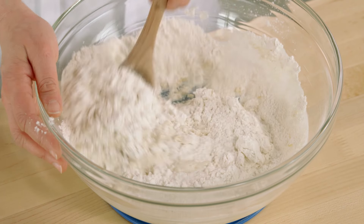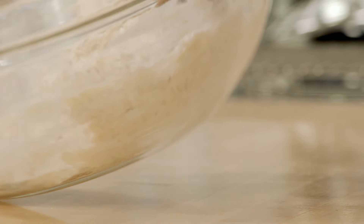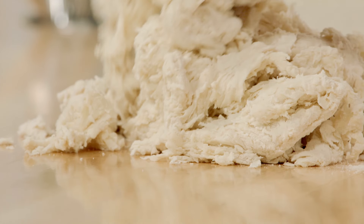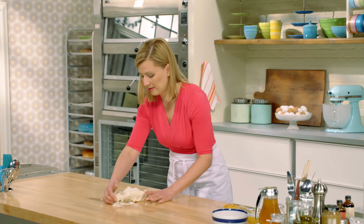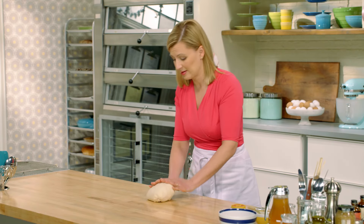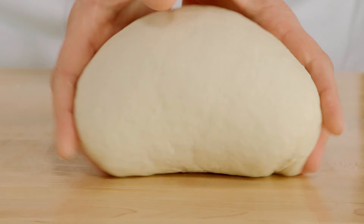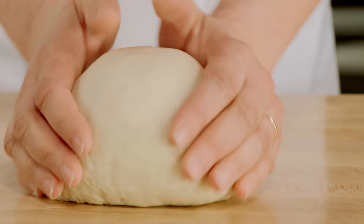Once you have it blended to a point where you really can't work it with your spoon anymore, turn it onto your work surface to knead by hand. You want to knead it for about five minutes. When you're kneading, you don't just use your hands — you put your whole body into it. You can feel when it's got elasticity.